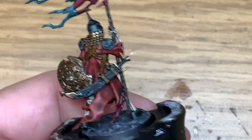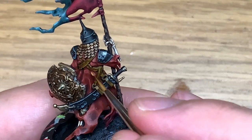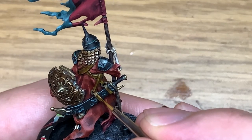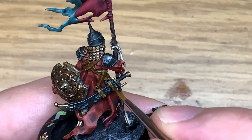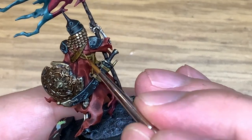I'm going to use plain Balor Brown to do the straps — just using this to edge highlight the straps and pick out the details. A good thing about this is: when you've used the Baneblade Brown and then the Snakebite Leather, the Balor Brown is a really good highlight colour. It gets that leather effect really, really easily.